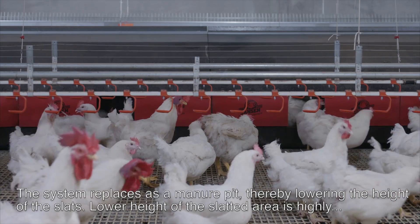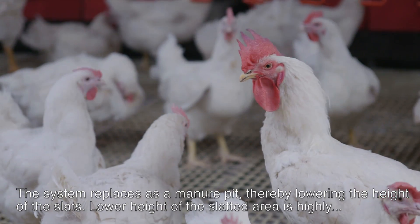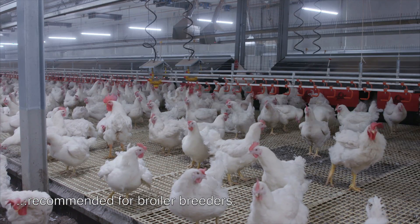The system replaces a manure pit, thereby lowering the height of the slats. A lower height of the slatted area is highly recommended for broiler breeders.